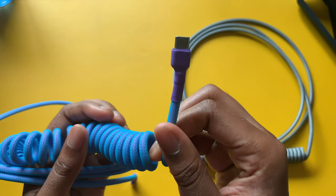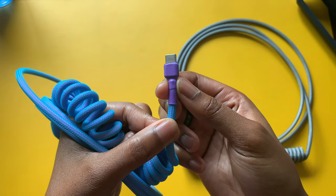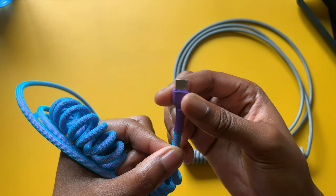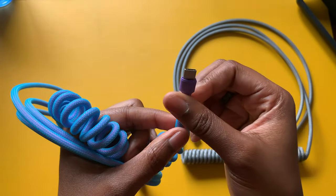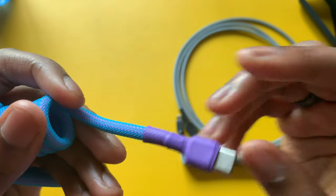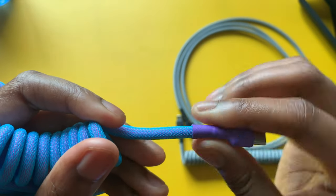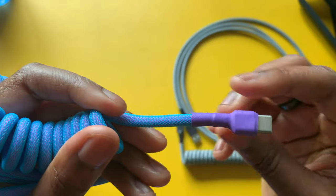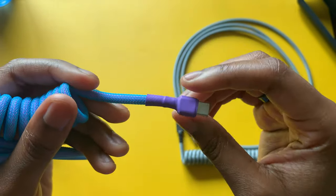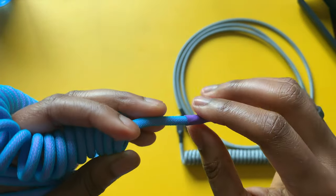Another piece is the heat shrink. You can customize this as well, and it can come in different colors. I do want to note that the heat shrink can sometimes come loose and wear down over time, especially if you're constantly reconnecting and changing the cable out. The quality of the heat shrink definitely matters, so just keep that in mind.